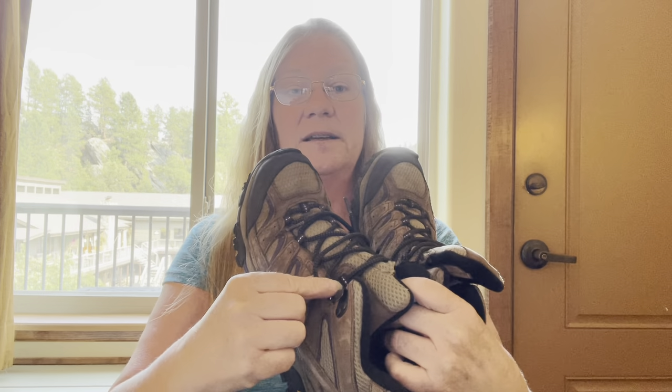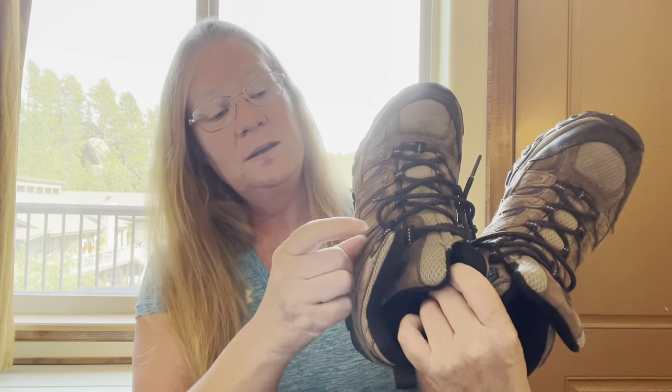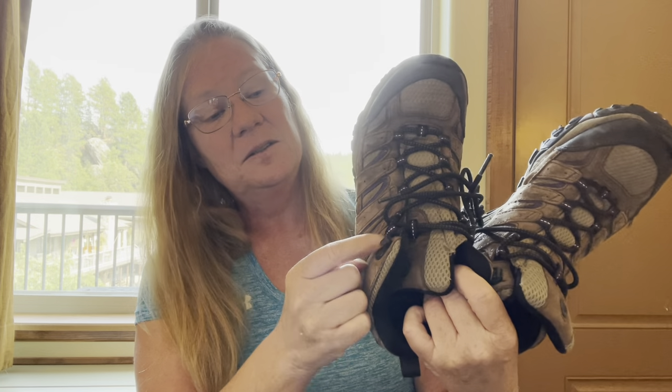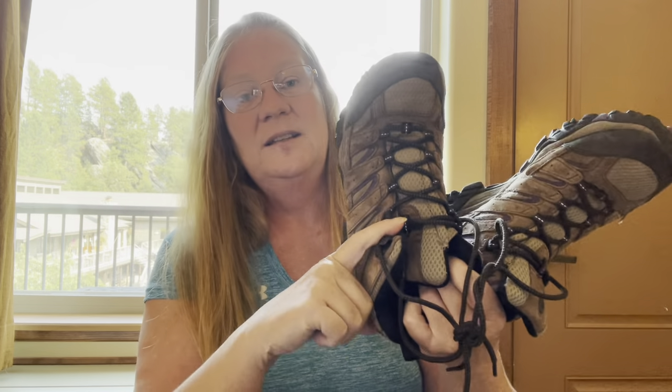They are a little bit heavier, but very comfortable. Peace Surplus also taught me the heel lock lace. At the top of the boot, instead of going side to side, you go from one eyelet to the next and run the lace through it to make a loop. This keeps your heel back in place, which prevents toe slippage and also prevents Achilles tendon problems by eliminating rub at the back of the heel.